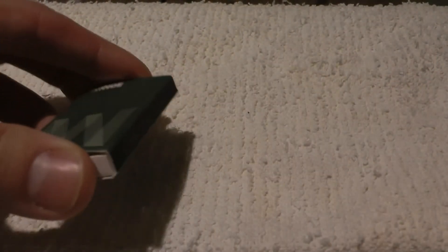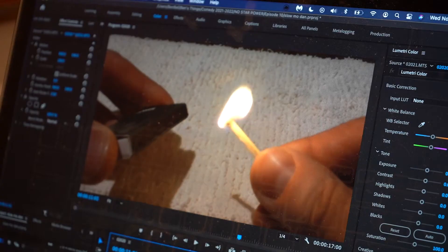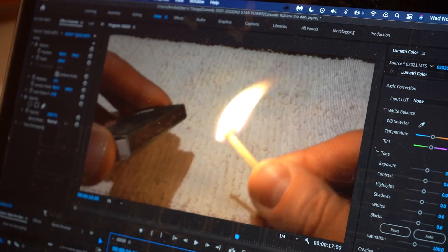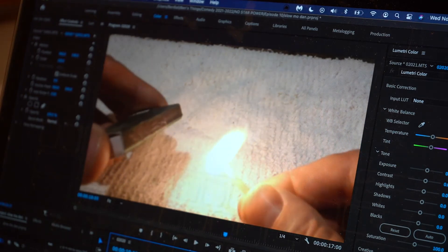Look at that. I never even realized how matches even look when they're in slow-mo. See that? Right there. We're gonna pause that, rewind a bit. Now just picture a couple of extra frames in between what we're looking at here and it would be perfect.